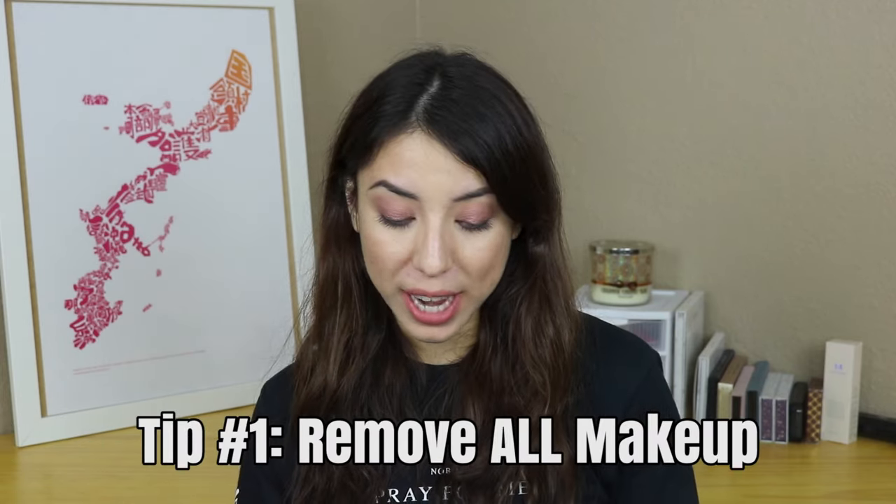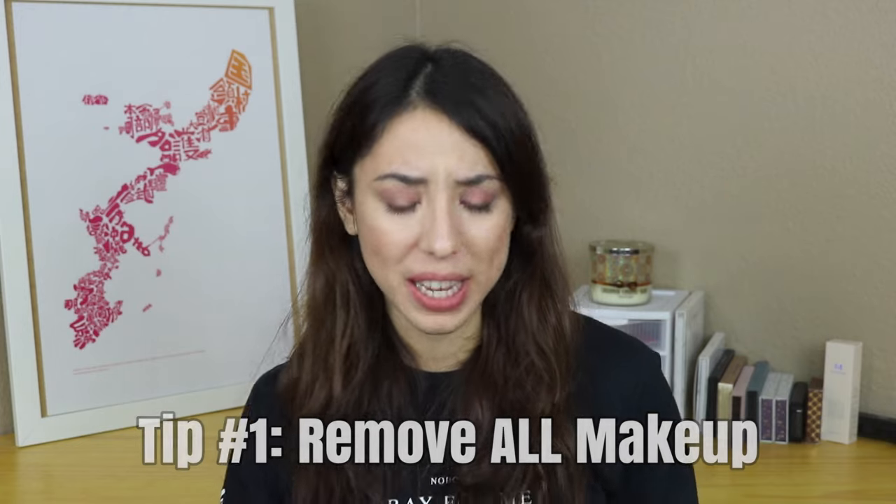I usually suggest doing these after a warm shower so that your face is warm and still a little damp. But in case you don't take a shower to do this, I suggest doing your regular skincare and removing all of your makeup beforehand. Your skin should be completely clear of everything.